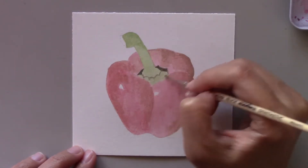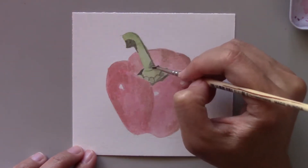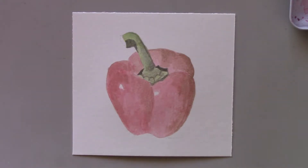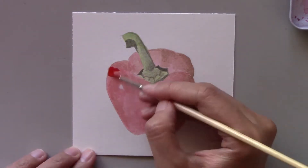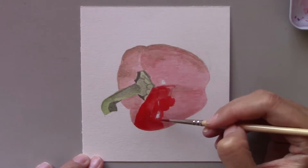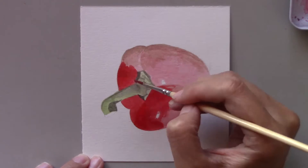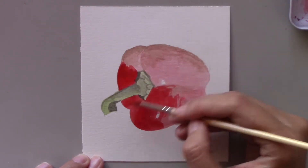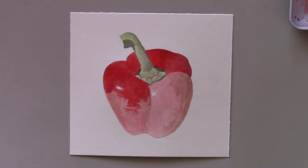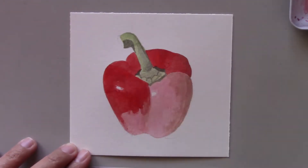Yesterday, I did a sweet pepper painting, which was smaller in size. In this painting, I used the same method of painting as I did for my other pepper, putting the washes first on both parts — the stem and the pepper. Then I gradually added the paint layer by layer.